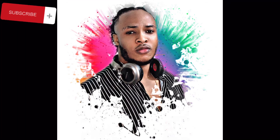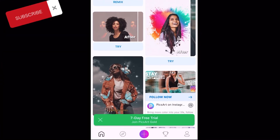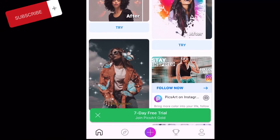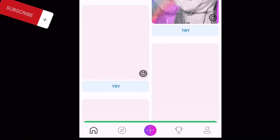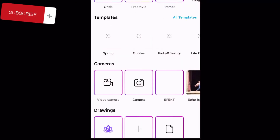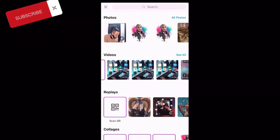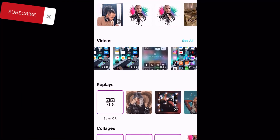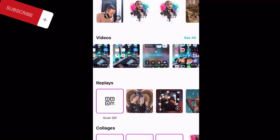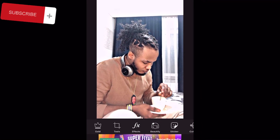And you can do other stuff with PixArt — you can do tons and tons of stuff with it. You can just ignore this whole template and come to this place, select a picture, and do so many things — you can change the background, reduce the sharpness, anything you want. It's a very smooth application to use and very easy — all you have to do is just follow the steps.